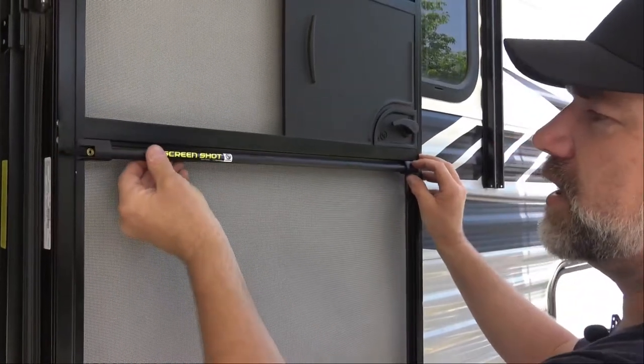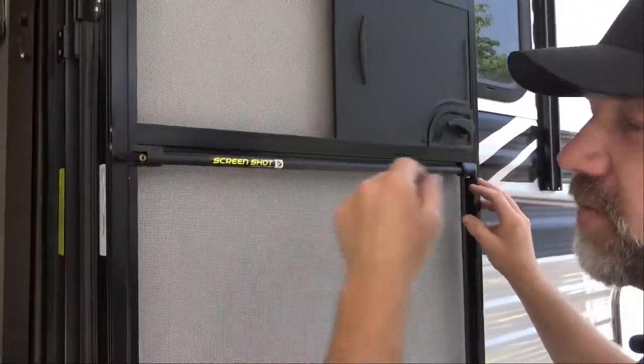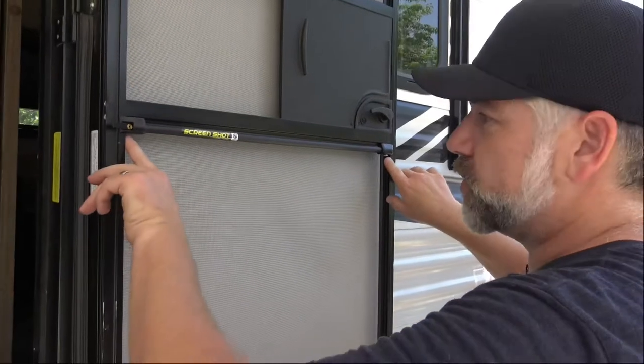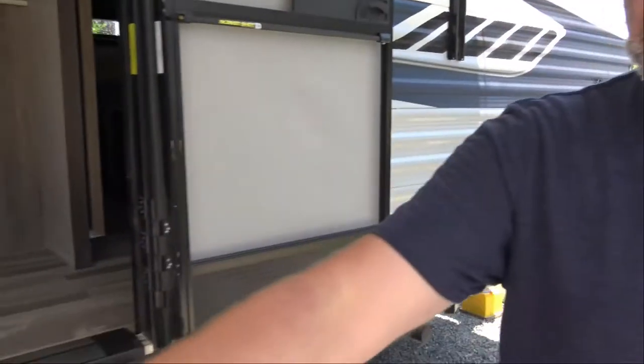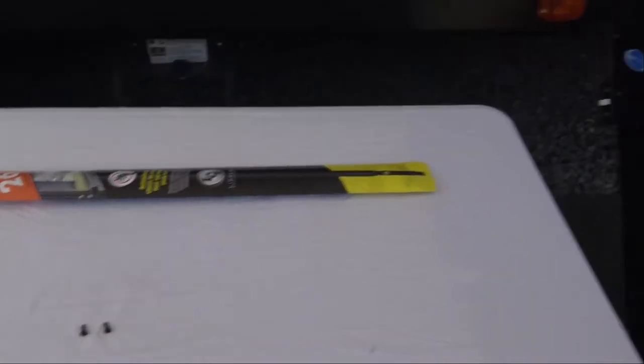It's nice and firm. I like the label to be showing — Screenshot. By the way, you can find this on Amazon, we'll put a link below. So now we're going to install a couple of screws. I hope you guys can hear me over the car noise. Let's go to my toolkit and grab some screws. It's an RV, so I guarantee it's a square screw — and yes, the two black screws are square screws.